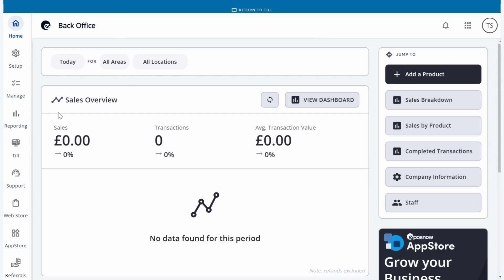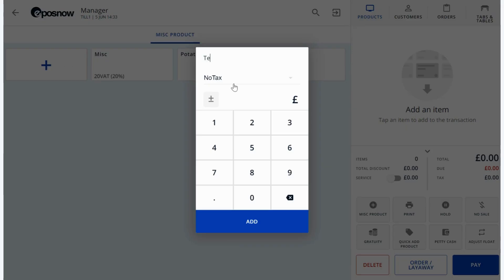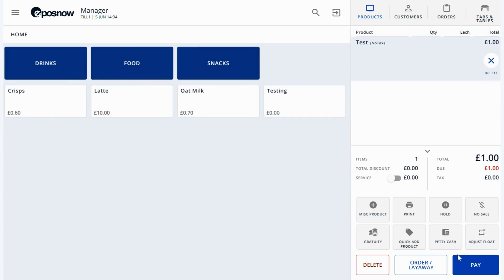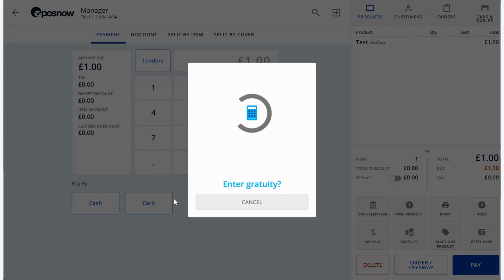We now want to go and test our device. Go to TIL on the left hand side to get to the TIL front. Once you come to your front TIL, enter a misc product or any product so we can do a test transaction. Then go to the pay screen in the bottom right hand corner and select card. Because your EPOSNOW payments terminal is integrated with the system, all you have to do is press the card tender and it should appear on your EPOSNOW device. It may ask you to enter a gratuity first — select no tip and then the payment will arrive on the terminal. Please process this payment just so we know it's going through and working as it should.